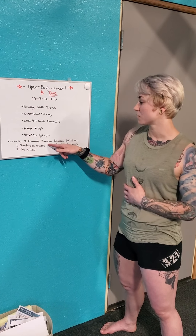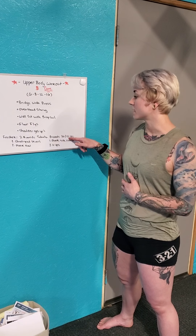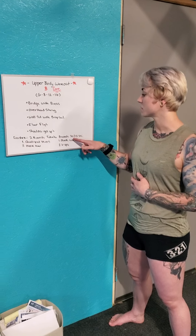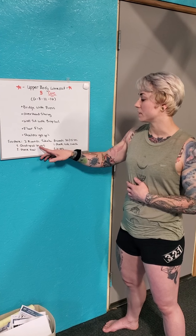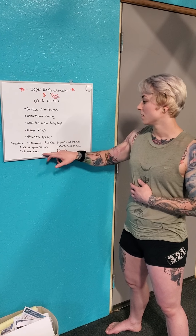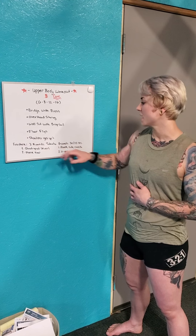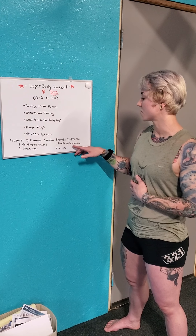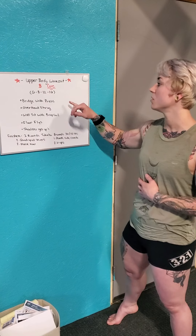We have two rounds of a Tabata. Tabata is usually eight rounds at 20 seconds on and 10 seconds rest, but I've changed it to 30 seconds on and 15 seconds rest. The first round is quadruple skiers and then plank rows, back to back for eight rounds. Then we go into plank side crunches and V-ups back and forth for eight rounds of 30 seconds on, 15 seconds rest. These are gonna be a little burner - a nice finisher. Now let me review everything with you.